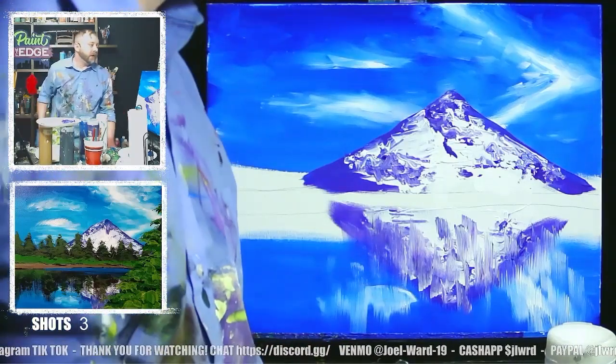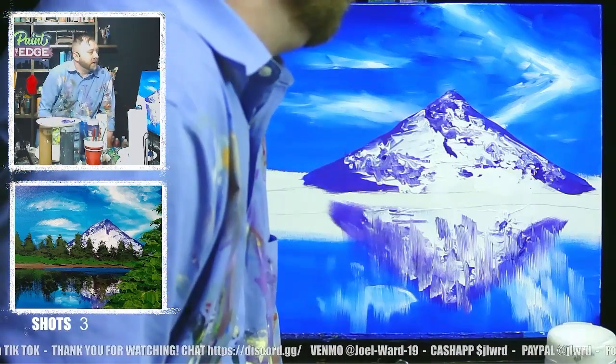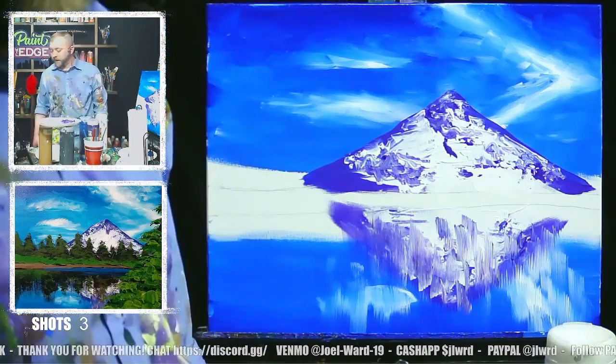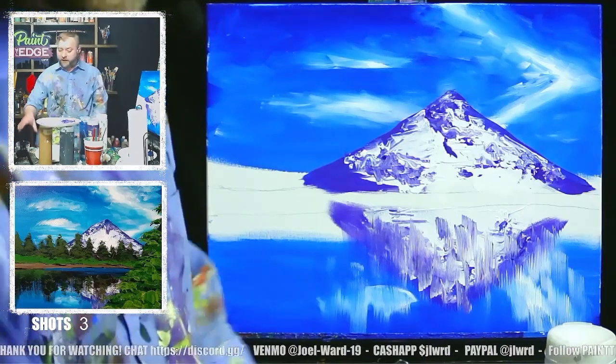Then we'll go in here in a minute and start putting in where our trees are. I'm going to put the dark parts of the trees in next. I'm going to blow dry for a minute, we'll do our trivia question, take a shot, and keep painting once this is dry.